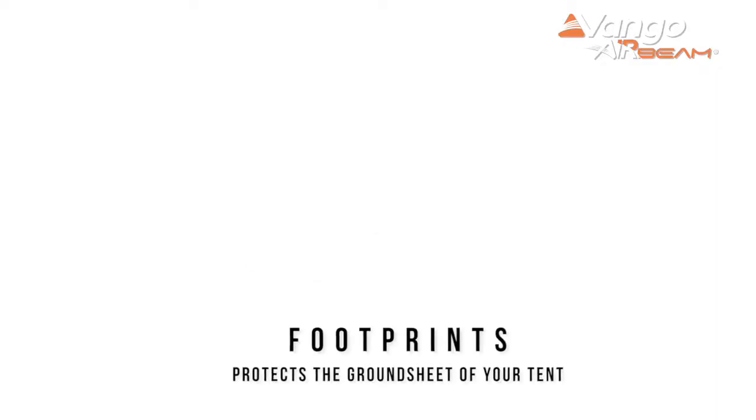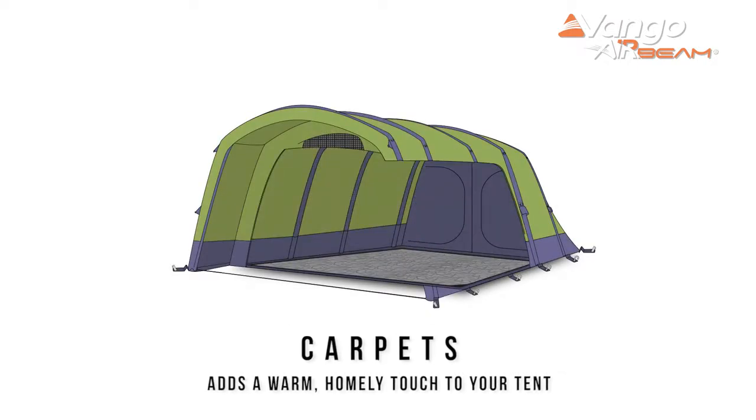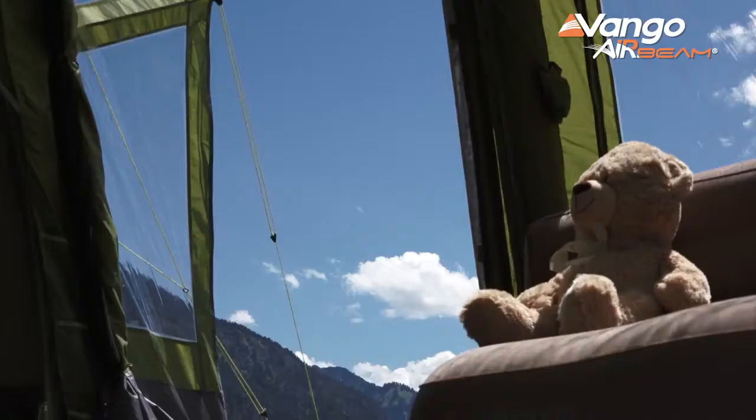For all of the tents in the Elite collection you'll find a wide range of accessories available. Of particular note is the new fully zipped front awning — it has full doors, windows, and allows you to really extend your living space for longer trips or accommodate more people. Other accessories available include footprints, carpets, and a range of other things to really help you personalize your tent.